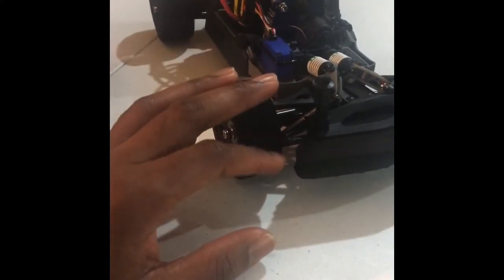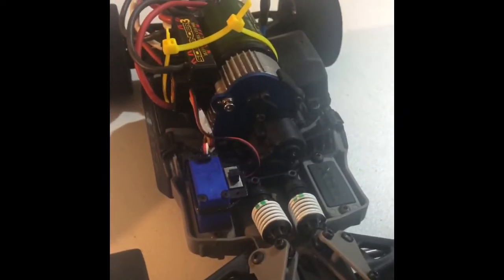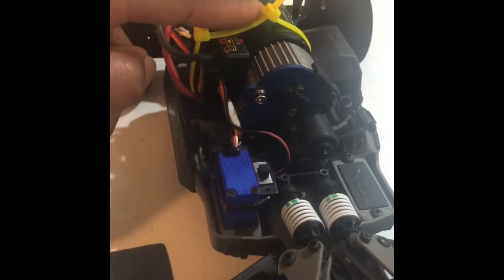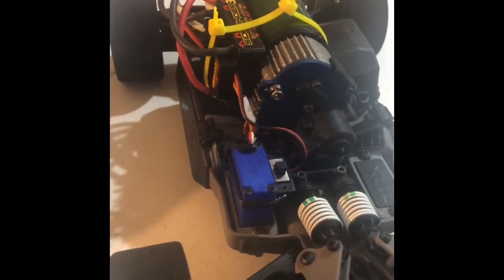So a quick breakdown: BSR foams, stock suspension. I do have the upgraded links — they are adjustable. I went ahead and put a Castle 5700 in there, a Sidewinder with the Sidewinder ESC 3S system.